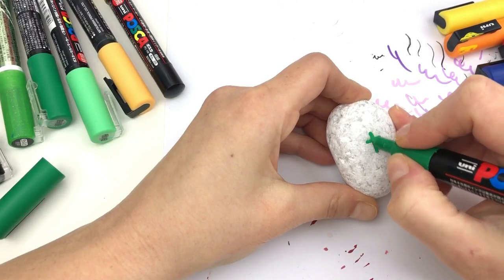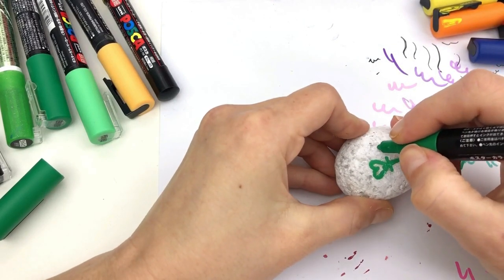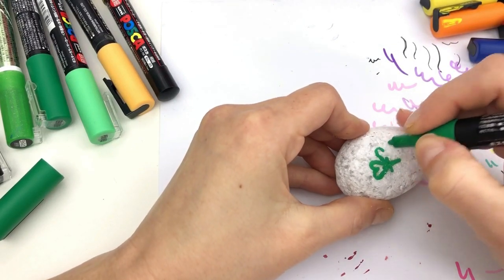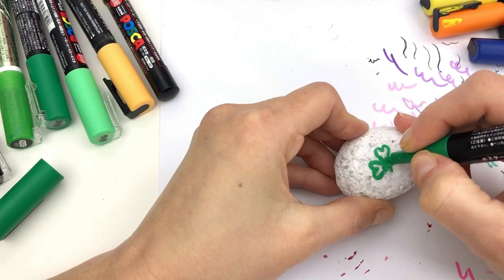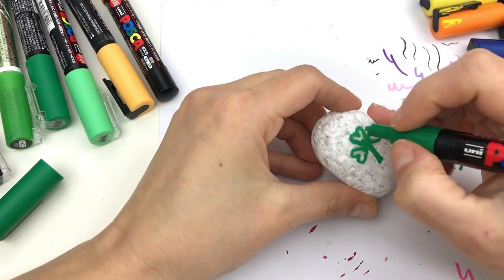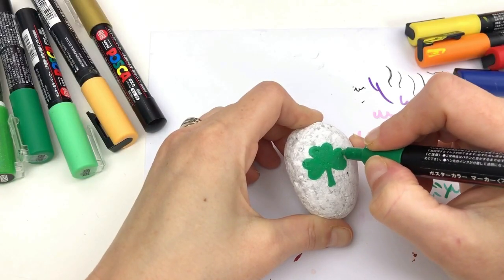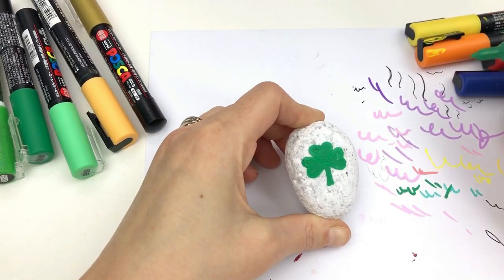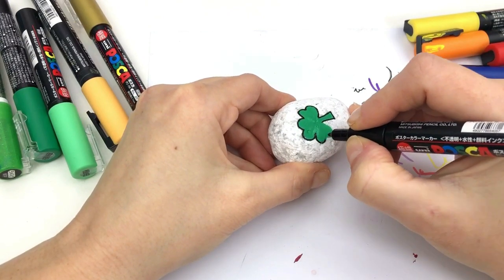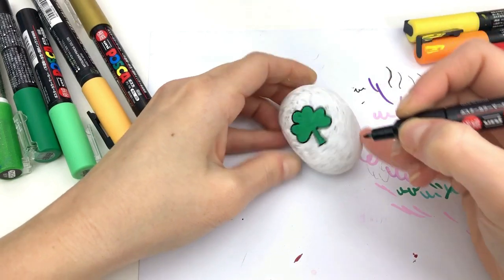How to draw a basic shamrock: start with a cross on your rock, then create hearts at the top of each one of those pieces, add a stem, and fill it in. Once you have it filled in, you can decide how big you want your leaves to be — it depends on whether you want to fill it in or keep it skinny. There are a lot of ways you can take it from there.